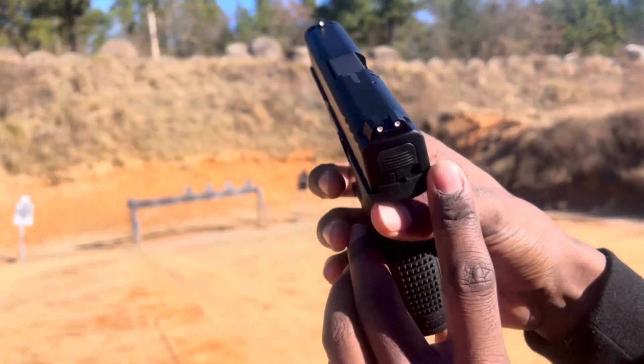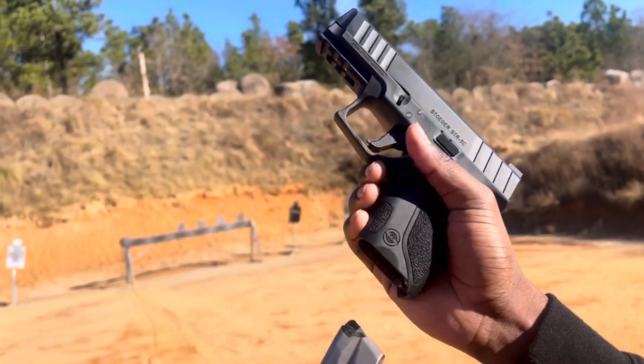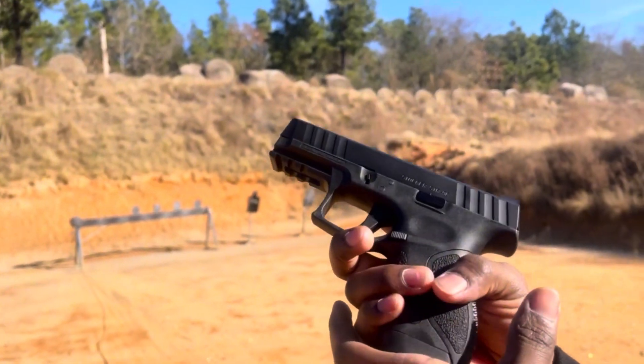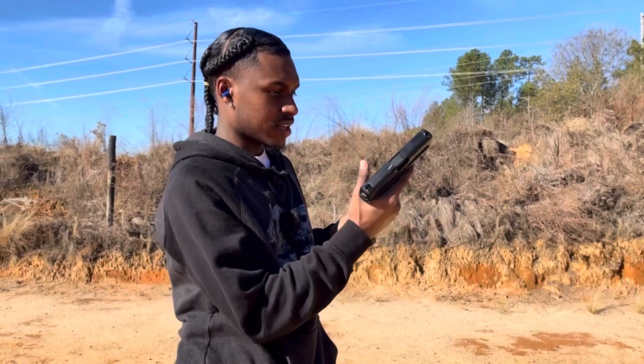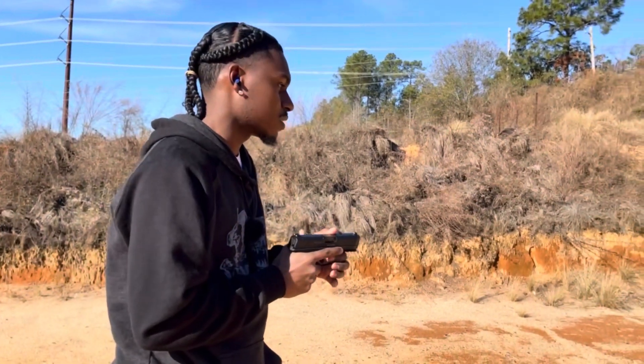Not the ugliest gun in the world, not the best looking, for only $120 — can you believe that? Slide serrations, not that bad. Trigger, not that bad. But this texture back here is a little bit too much though.